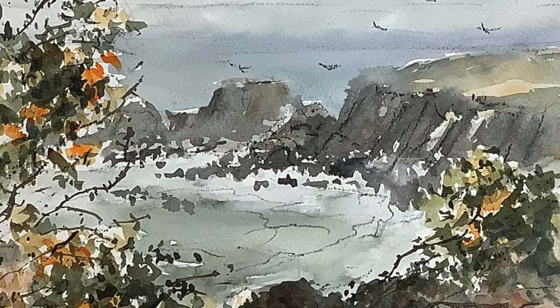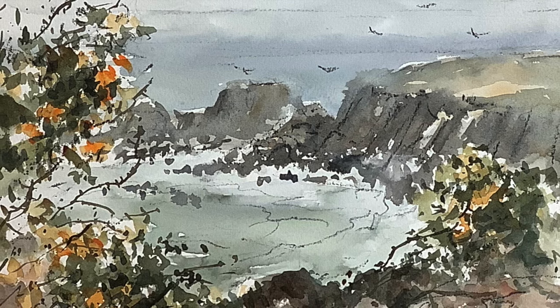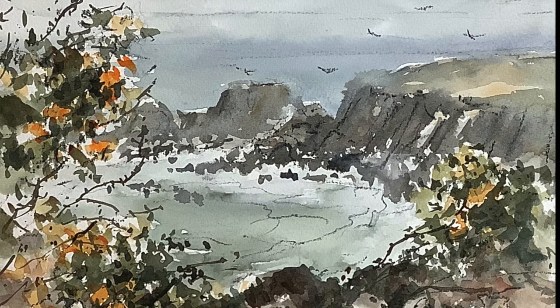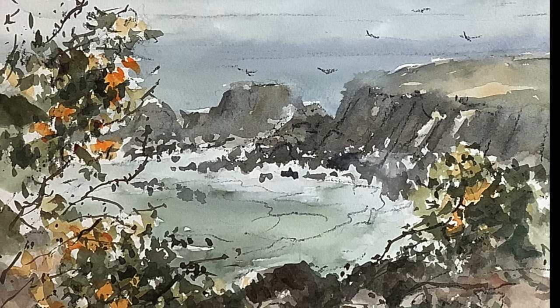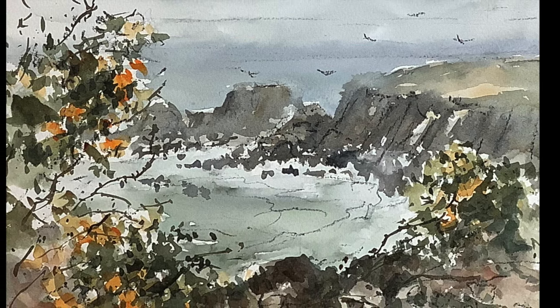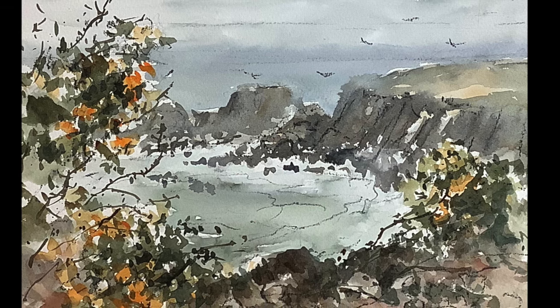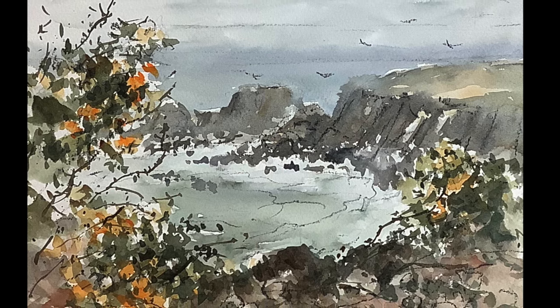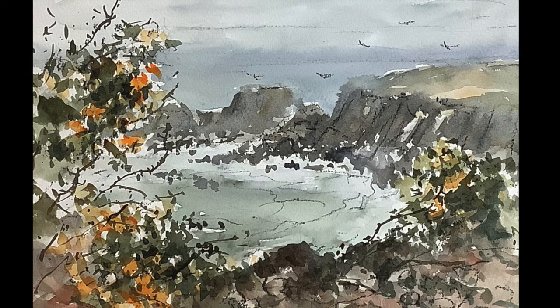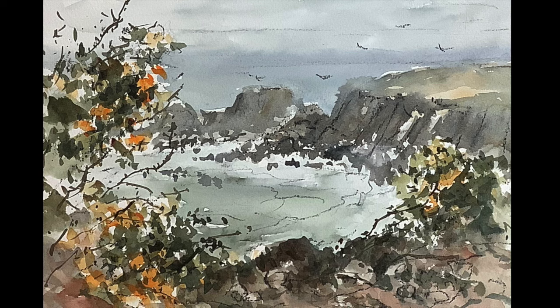If, like me, you like loose watercolours, loose paintings, loose mixed-media paintings, and you're trying to work like that — as I am, trying to move my work forward and work in a way that feels more enjoyable — then I hope you find this video interesting. I hope you enjoy watching it and perhaps pick out some ideas and techniques that you can incorporate in your own paintings.